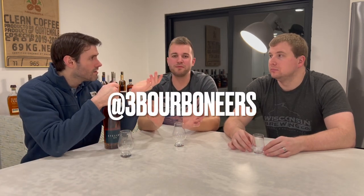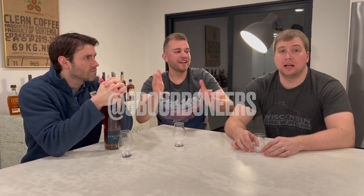I'm going to go ahead and get this guy open. While he opens that, make sure you subscribe to our channel — as Mitch always says, it costs you nothing. It's free, all you got to do is just click the button. It lets you know when we post a new video every Wednesday. We're also on Instagram at Three Bourbon Ears. Like this video, comment, let us know what you think.